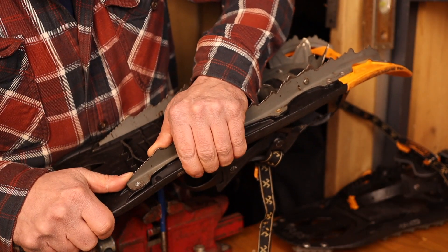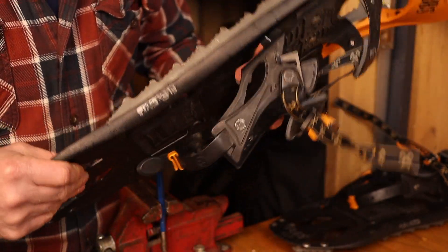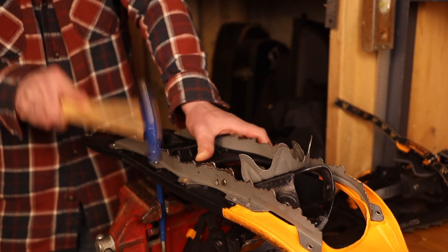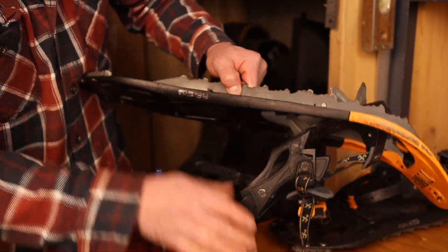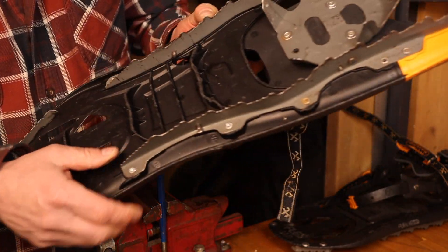Nice and snug. I wonder how long that'll last. Now we repeat. There.